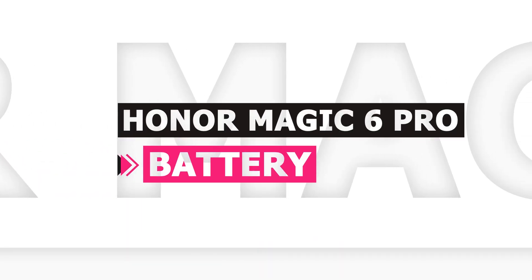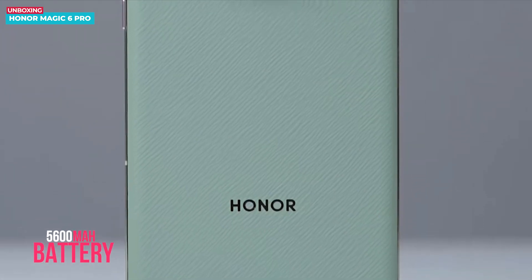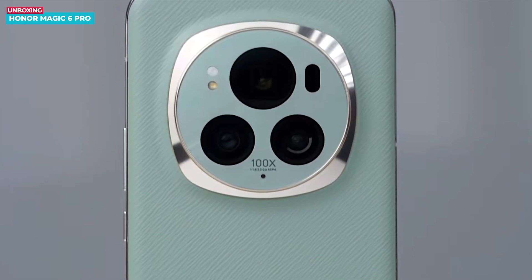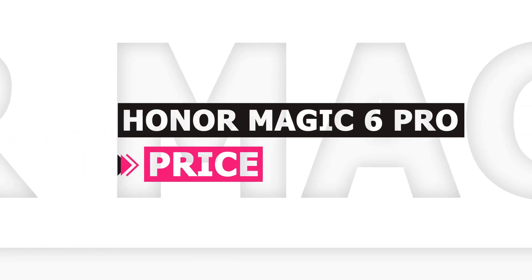Now, talking about the battery, the Honor Magic 6 Pro is equipped with a massive 5,600 mAh battery. It supports 80-watt wired charging and 66-watt wireless charging. The starting price in China is around 5,699 Chinese yuan, which is roughly around £630 in the UK.